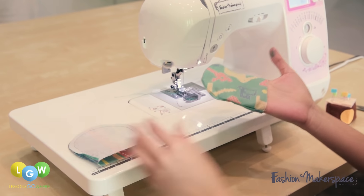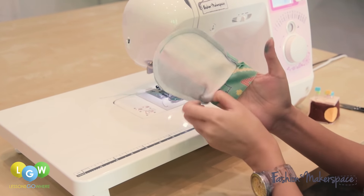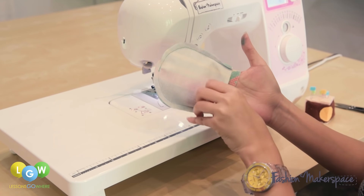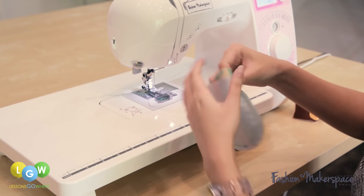With the right sides facing, insert lining into the main fabric. Align both edges and pin.